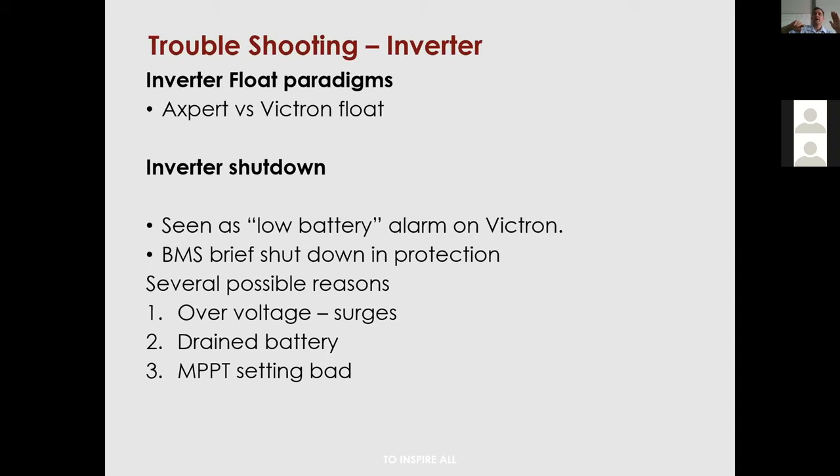Most other inverters have a better float: they stay at 54.5V, then step up briefly by about 2.2V and slowly degrade back down to 54.5V. That keeps the lithium alive with small cycles while not dropping below 54.5V. With the Axpert here in the lab, during an Eskom outage I could be at 54V and have lost about four to seven percent of available capacity just from that zigzag float paradigm.